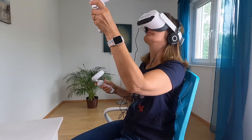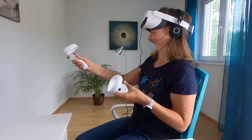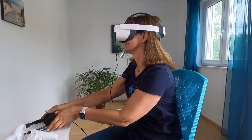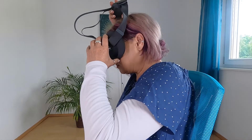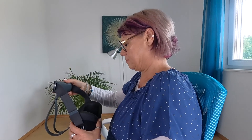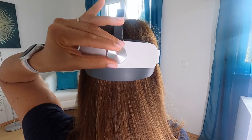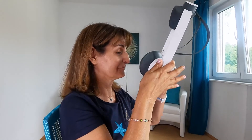Proceed as follows to remove the VR glasses, especially if you wear distance glasses underneath. If you were using headphones, take them off first. With the Easy Mobile, pull the rear battery pack up over your head, then take off the VR glasses straight forward. With the Premium Mobile, first open the bracket with the rear screw, then fold up the bracket and remove the VR glasses straight forward.